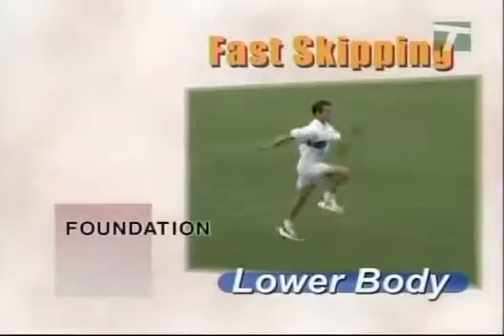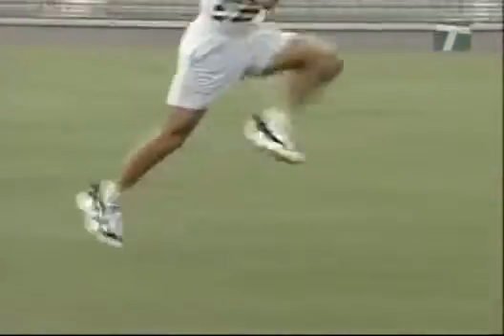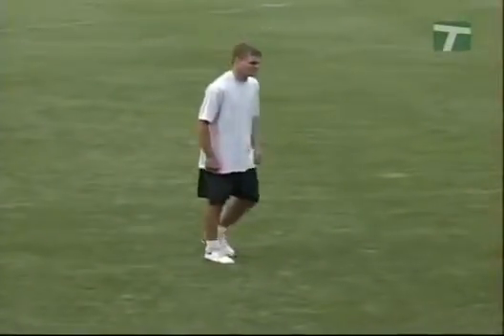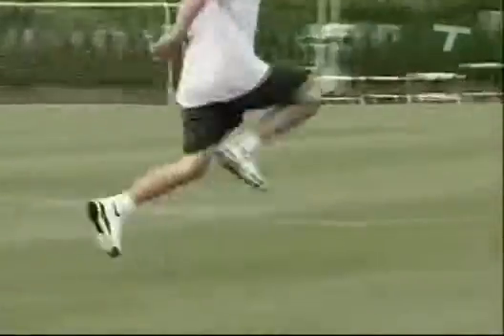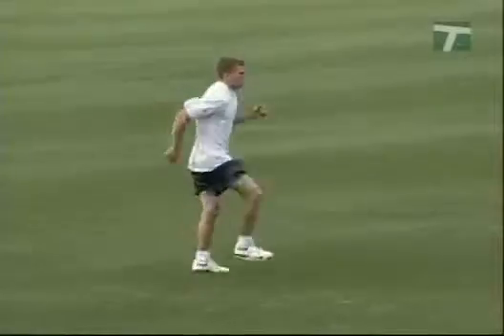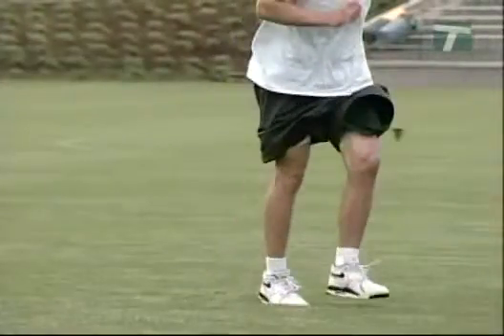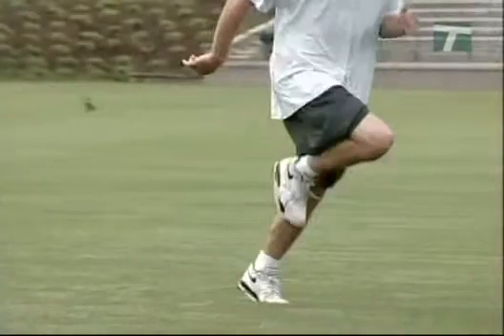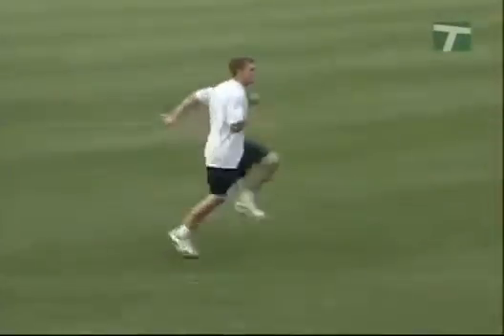The fast skipping drill is excellent for working the striding muscles. The progressions reinforce sprinting and jumping mechanics and help develop explosiveness. Begin in a relaxed standing position with one leg slightly forward. Start skipping while maintaining close contact with the ground, minimizing air time. Skip with a step-hop pattern of right-right step, to left-left step, to right-right step, and so on. Perform this sequence as fast as possible. Drive the toes of the lead leg upward, with the knee forward and upward, and keep the heel up under the hips. The emphasis should be on maximum thigh extension, recovery, and frequency.